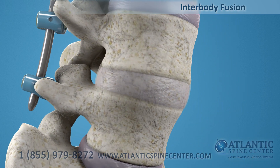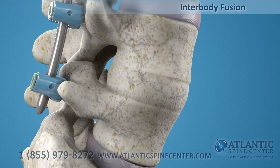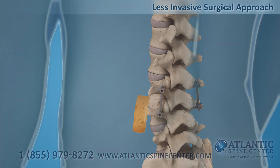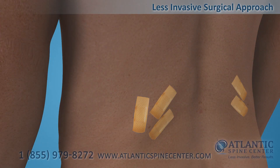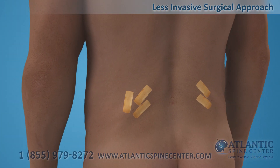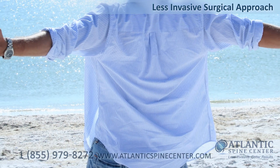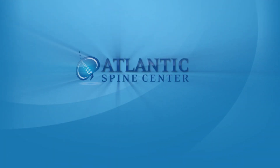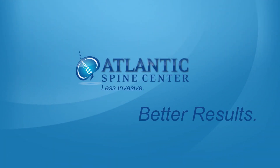After the fusion is completed, a solid bone mass forms and two vertebrae are joined together. Compared to traditional spinal fusion procedures, RELIEF surgery is a less invasive surgical approach. Patients are treated more effectively without long recovery times. Atlantic Spine Center: less invasive, better results.